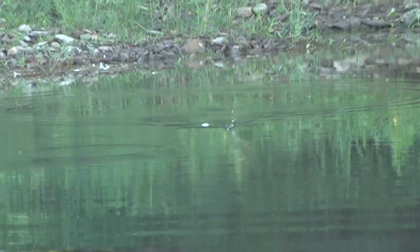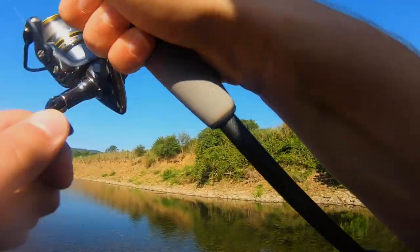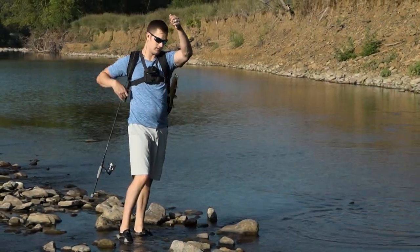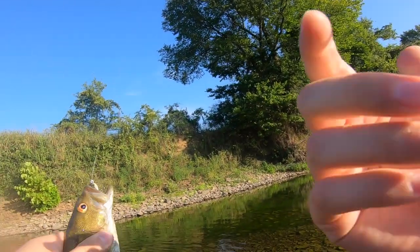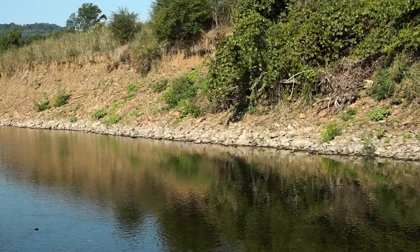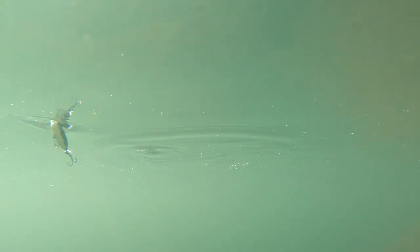Giving it little pops - if something's there it's gonna come up and eat it. Oh my god, as soon as it hits the water! This fish is a perfect example of what I was talking about - he bit it as soon as I hit a rock right next to the bank. That's what they're doing - they're sitting along the bank waiting for something like a little frog or topwater to hop in the water, and they're gonna go get it.